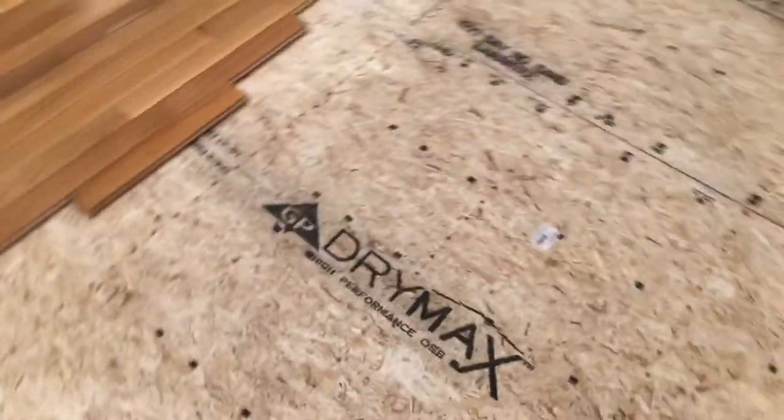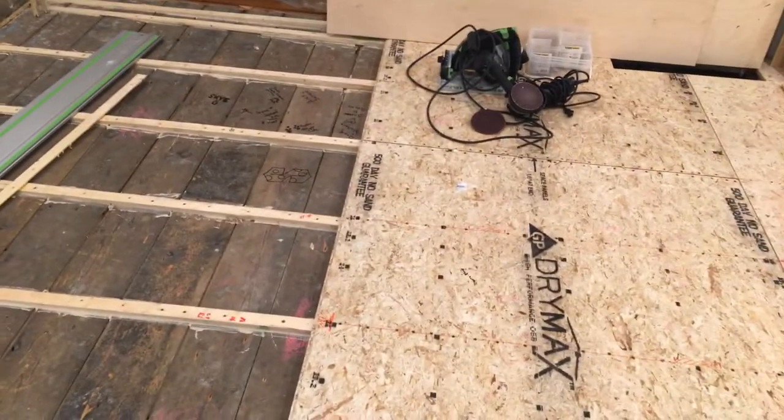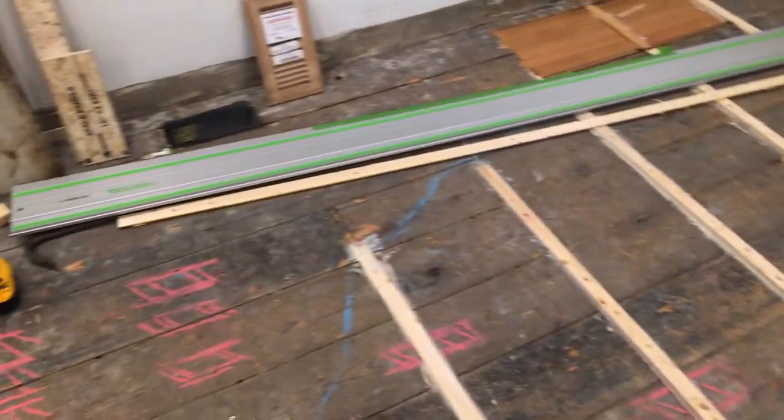I went a little crazy with the screws — you definitely don't need that many — but I wanted to really tie it together and avoid squeaks. Starting to get there. We'll work our way out to these corners and then post a video once I've got pretty much the whole area in and put together. Hopefully this helps somebody out there.